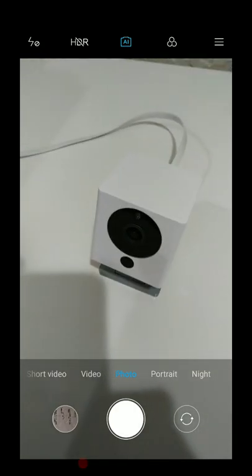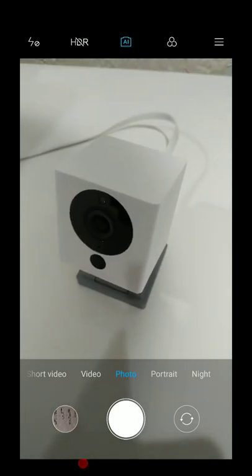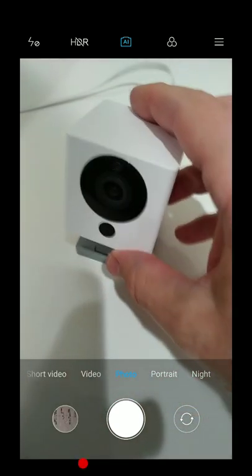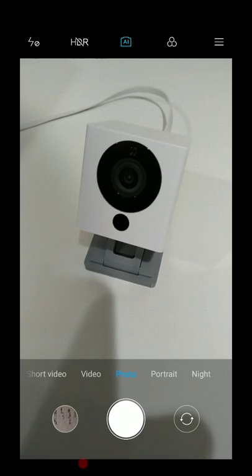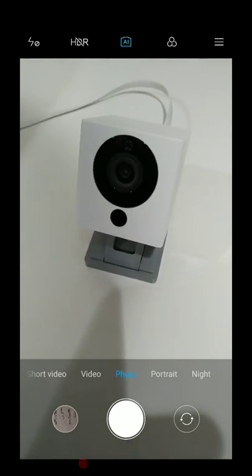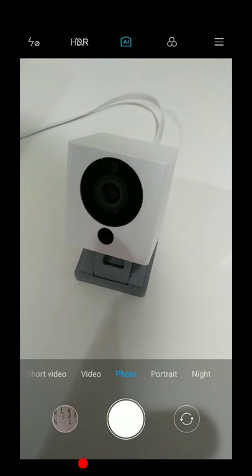Hi guys, welcome to this video about how to reconnect a Wyze cam — or Wyze cam pan, basically the same thing. They have a reset button on the base. I'm doing this video because it's moving season — a lot of people are moving to a new location, new apartment, new home, and you'll probably have a new internet service provider, new Wi-Fi, and you have to reconnect your devices to the new Wi-Fi, which can be a challenge if you don't know how.